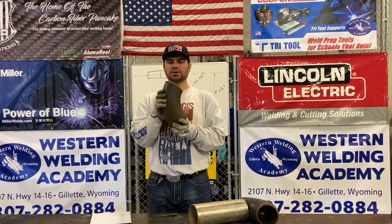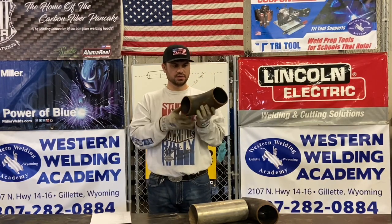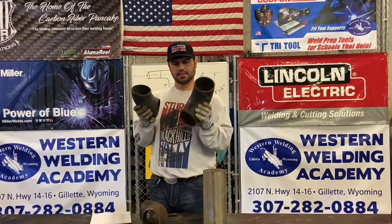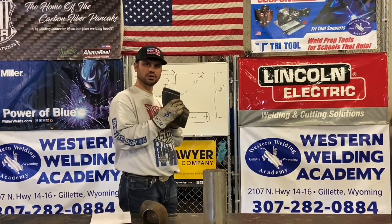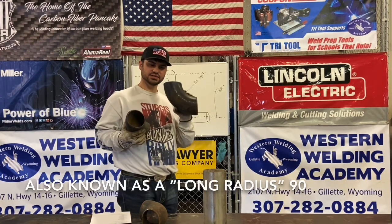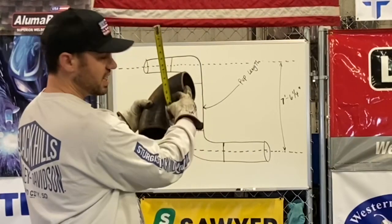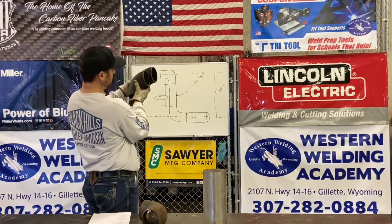This is what we call a butt weld 90 because it has a butt groove weld right on the end of the 90. This is also a butt weld 90 — you can see the differences, but one is a lot shorter. This is a short radius 90, and this is a standard radius 90. We measure them from the center line of the pipe to the end where the weld is. These are two completely separate 90s; they are not the same.